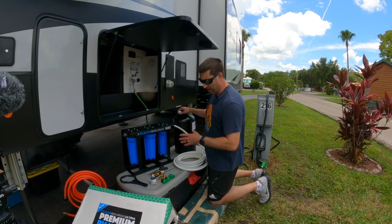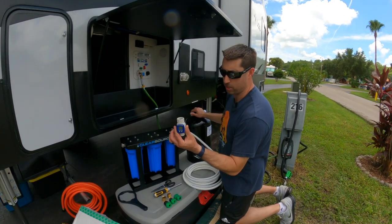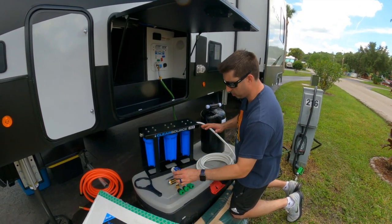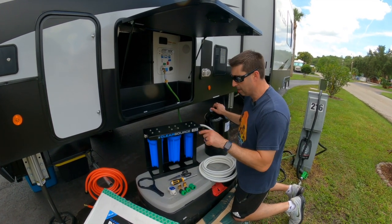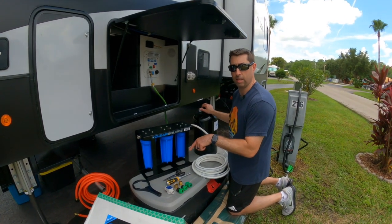Everything we got, we got off Amazon. We're going to be putting in a save-a-drop, which we're not going to be using for saving water, but to see how much water we have going through the system. It'll have two purposes: when we hook up, we can see how much water we use so we have an idea of what's in our tanks, and we can turn off all water and see if anything's flowing, which can identify a leak as well.